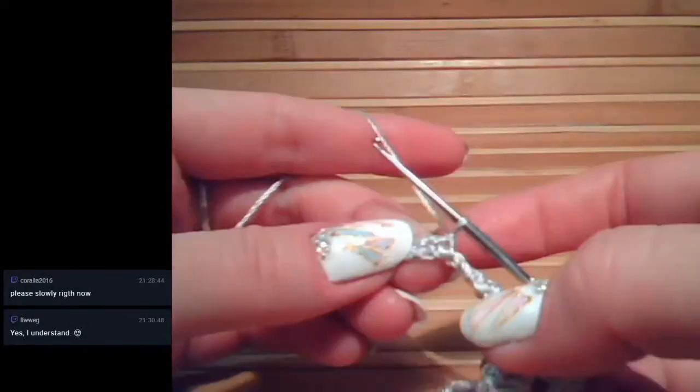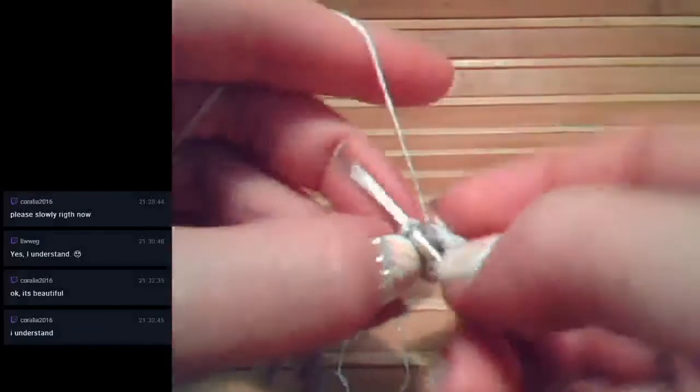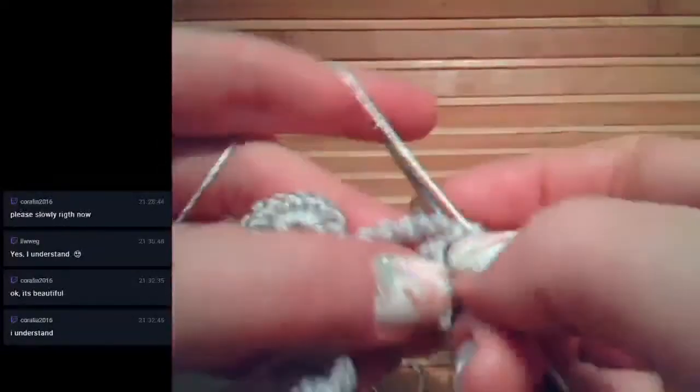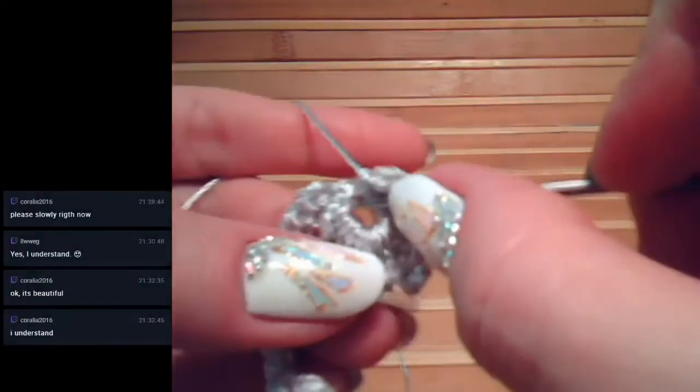Now we need to insert the hook into the first chain and make a single crochet, then turn the work and work with this ring. First, make a single crochet round, next a half double crochet around this ring, and after that five double crochet. Double crochet around this ring again - this will be the second half of our leaf: three, four, and five. Next, half double crochet, and after the last small stitch, single crochet. For the last joining, we go to this point where we have single crochet - insert hook.